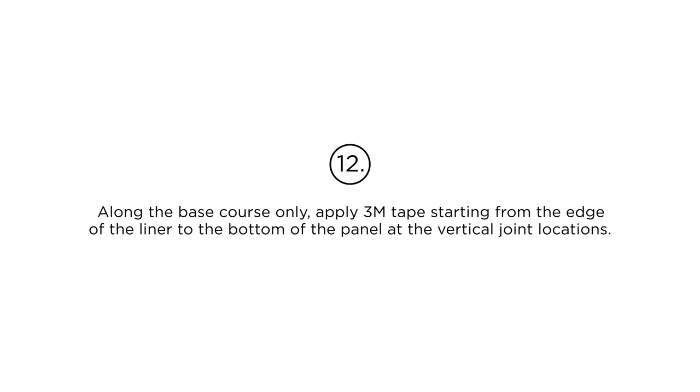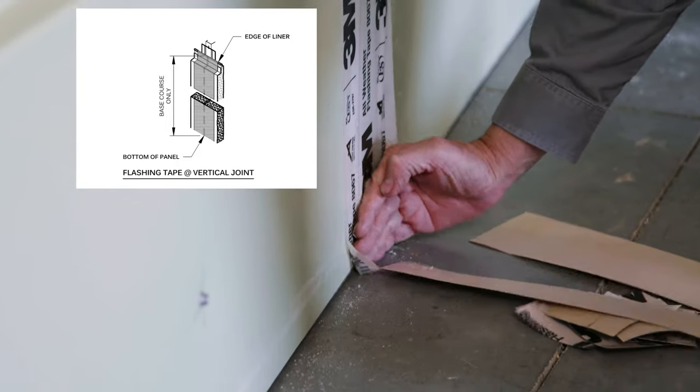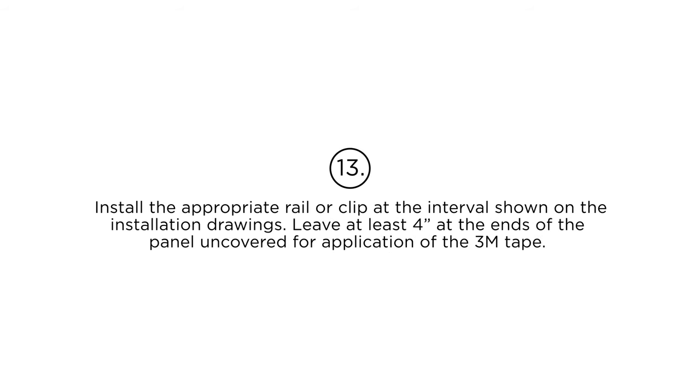Step 12: Along the base course only, apply 3M tape starting from the edge of the liner to the bottom of the panel at the vertical joint locations. Step 13: Install the appropriate rail or clip at the intervals shown on the installation drawings. Leave at least 4 inches at the ends of the panel uncovered for application of the 3M tape.